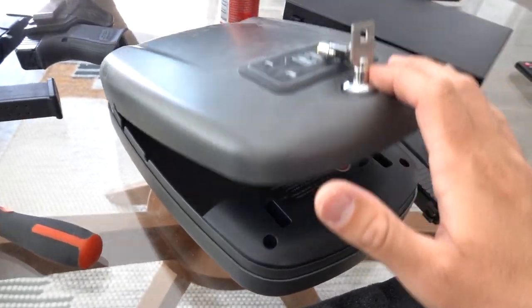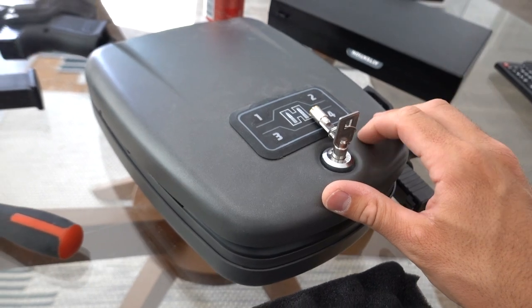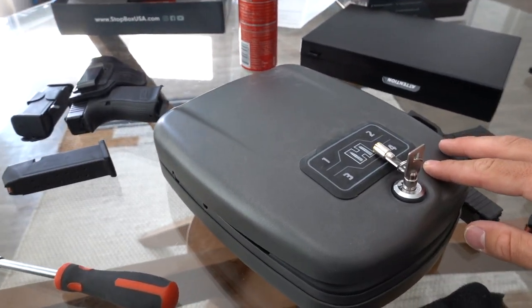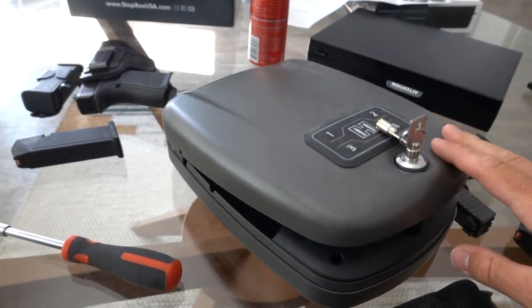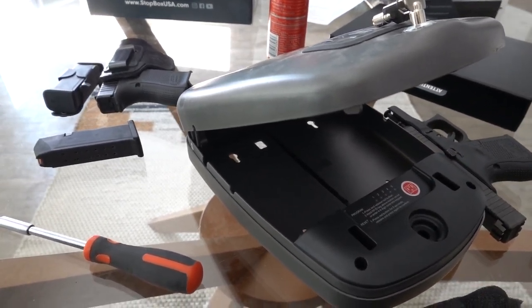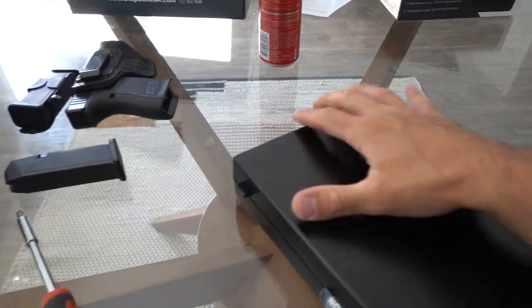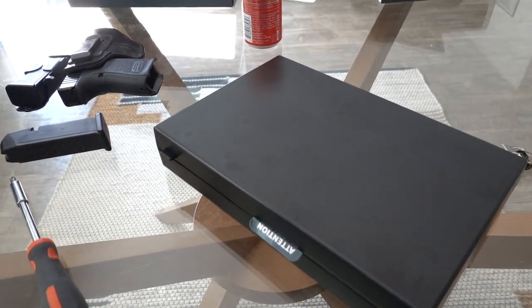Anyway, this video isn't necessarily about the Hornady. I made a video about it when I first started YouTube — I was super scared to upload videos and just had my GoPro, so the footage is probably really bad. I might edit it and throw it up on my YouTube page just for fun. But okay — so when I first opened this Stop Box, right before I decided to make a video, I thought it was kind of hard to open.